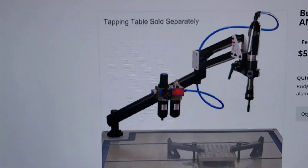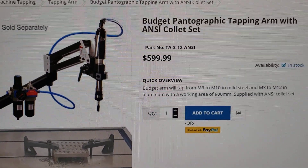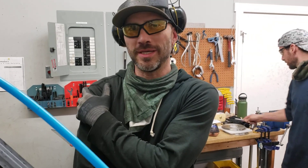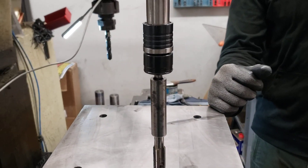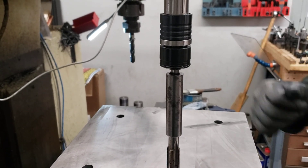That's the tapping machine we just purchased and it's well worth that price. This is Daniel and this is Mitch. We've been using this tapping machine for about a week at most.